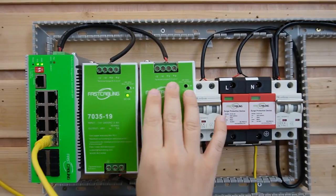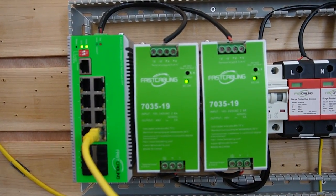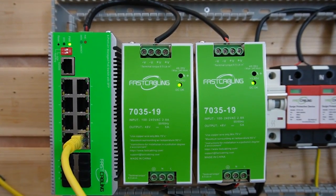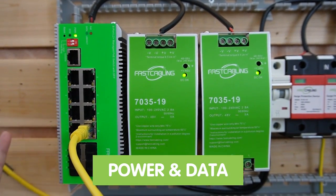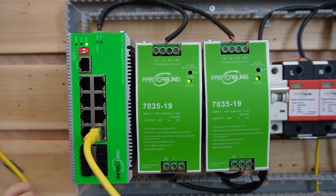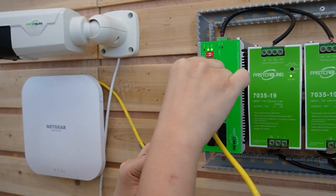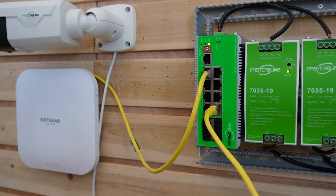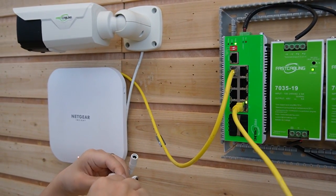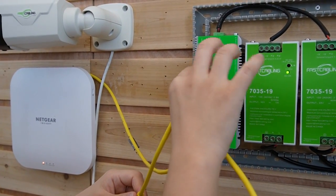Everything is already on. This is our PoE switch, which utilizes PoE technology to supply both power and data through a single ethernet cable. Now I'm going to use a short patch cord to connect the wireless access point to our switch, and then another short patch cord to connect our bullet camera also to our switch.